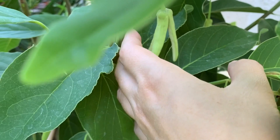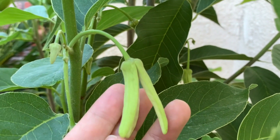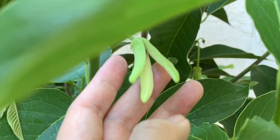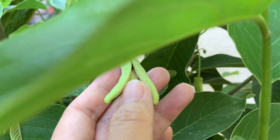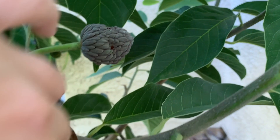Các bạn coi cái hoa này là của anh mẵng cầu đỏ — nó cũng khá bự lắm, nên mình dễ thụ phấn bằng tay cho nó lắm. Nhiều khi cái hoa mà nó nhỏ quá thì khó thụ phấn lắm. Mình thấy đây cũng có 1 cái trái mẵng cầu đỏ nữa ra.